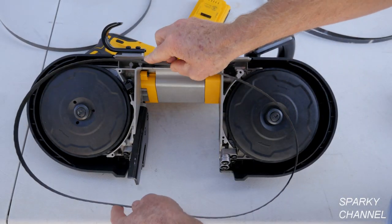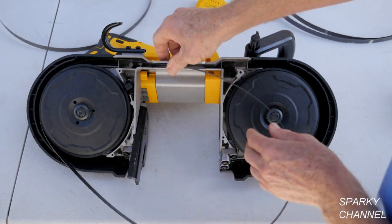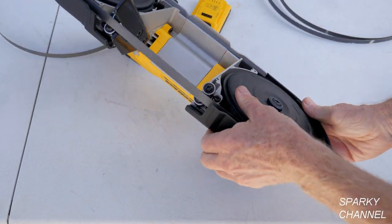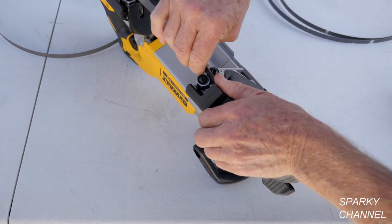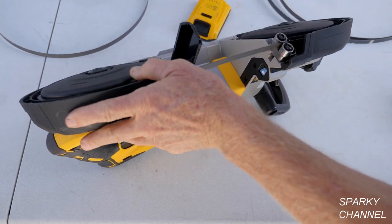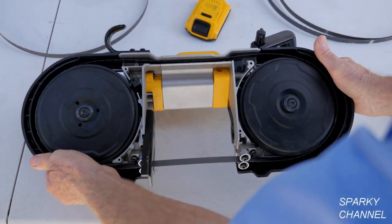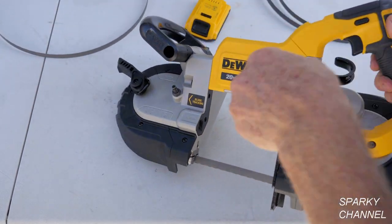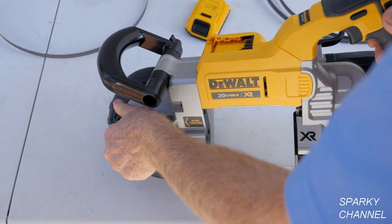Installing the blade is kind of the reverse of taking it off. You put it on like this and then put it in your guides. Okay, now you tighten your latch like that.